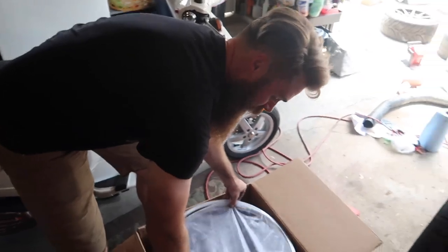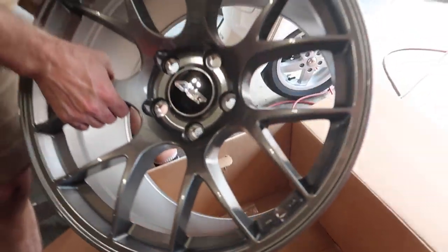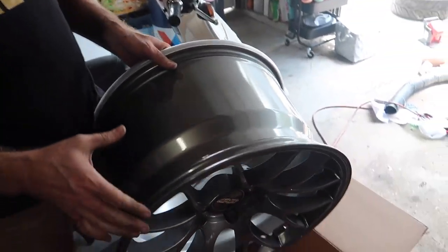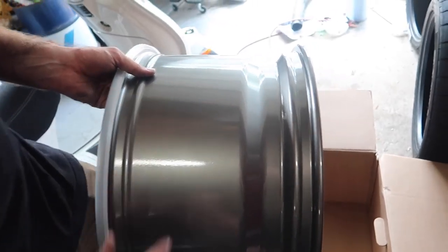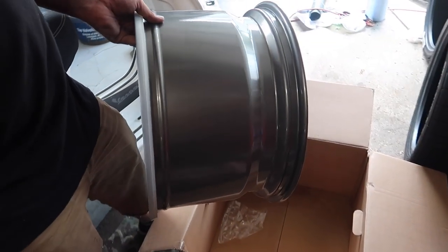Come over to his channel and you'll get to see all these mounted up on the car. 18 by 11s — that is so wide! Put your hand on there — you see? They're massive. My current ones on the M3 are 9.5 in the rear, so these are way wider.